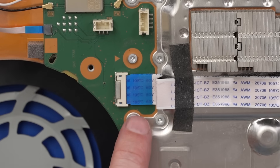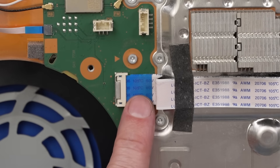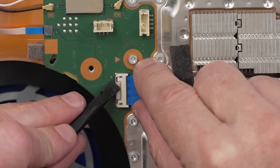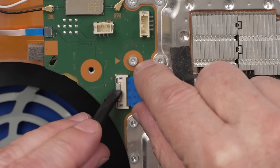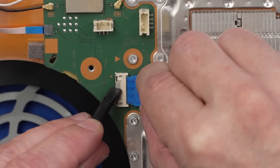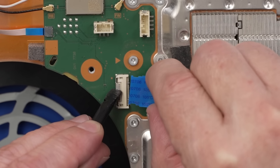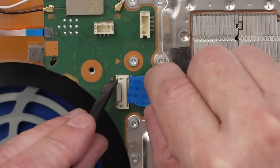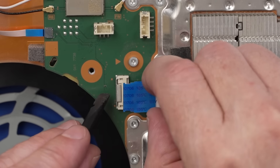Now before we take all these screws out, let's talk about the disc drive connector. Obviously, if you have a disc-less PS5, you don't need to worry about this part. But if your PS5 has a disc drive, this metal piece right here is a locking tab. You need to push down on the locking tab, pull back, rock back and forth with your fingers as you pull the connector out, and it'll pull out nice and clean. It's got little ears on it, one on each side — if you don't do that, it'll tear the ears off and you probably won't be able to get it back in.